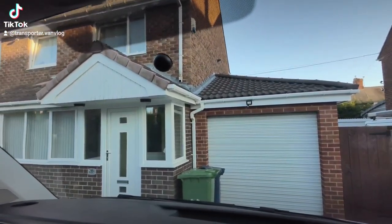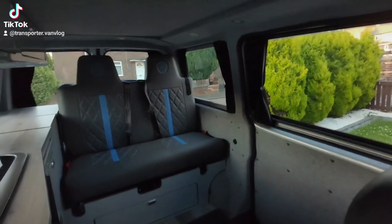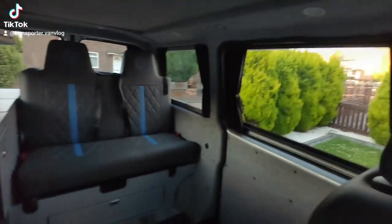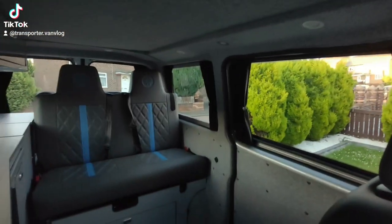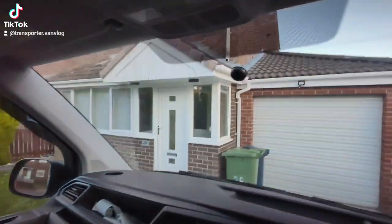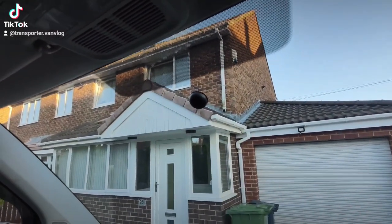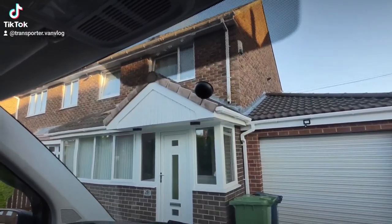Just a quick one — going to fit a rear view mirror to my van. It was a panel van, obviously, but I've had it converted: seats, kitchen, full camper, windows all around. Because of that I've found it very frustrating having no rear view mirror. Before the conversion I couldn't see out the back anyway, but now I can.